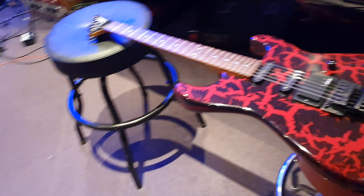And I've got a very rare Jackson Custom Shop guitar from 1987 to share with y'all today.